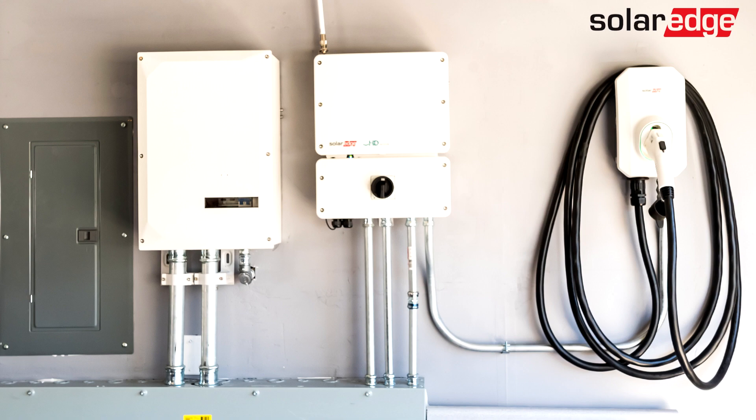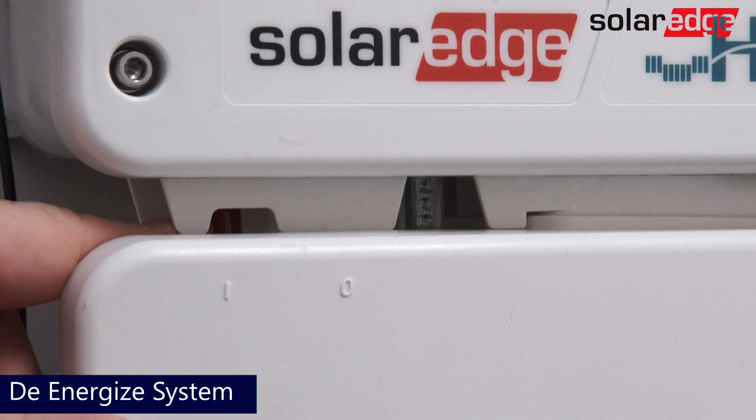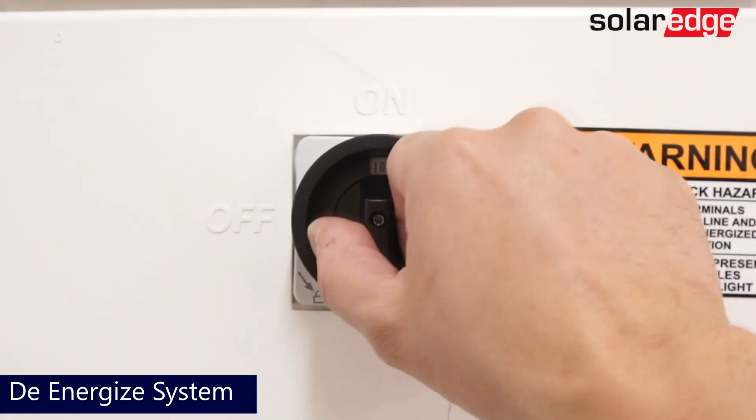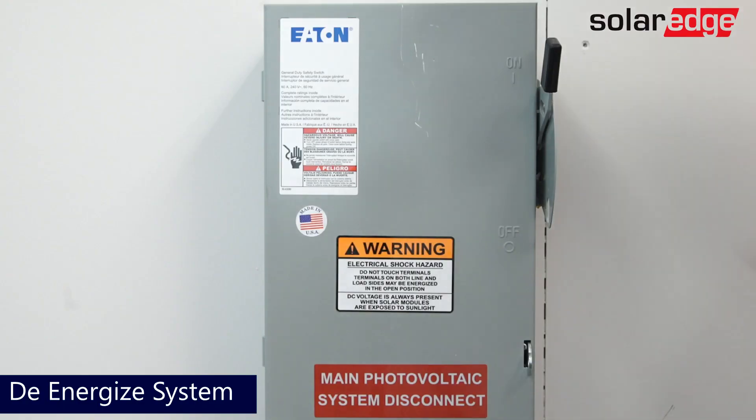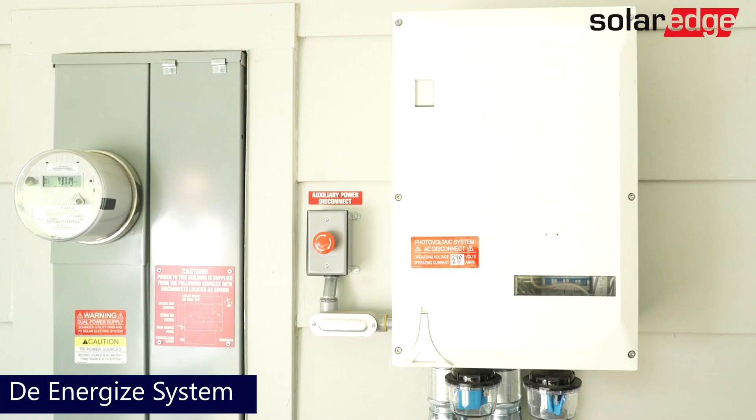Before we begin, ensure the system is completely de-energized. First, turn off the inverter on-off P-switch. Next, turn off the DC safety switch, then turn off the AC power, followed by moving the main circuit breaker on the backup interface to the off position.